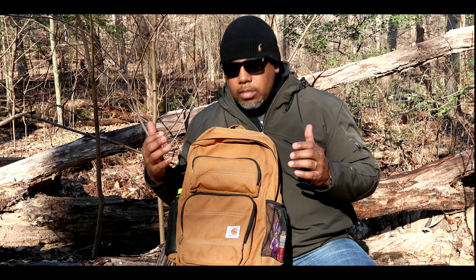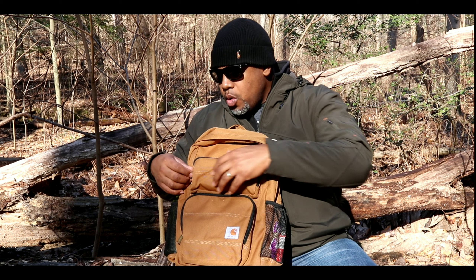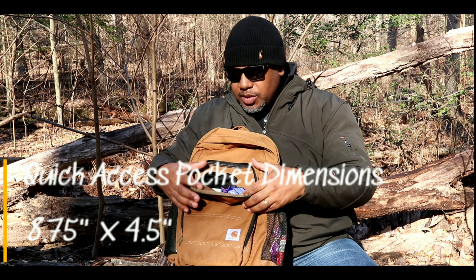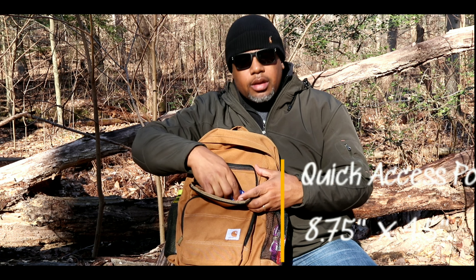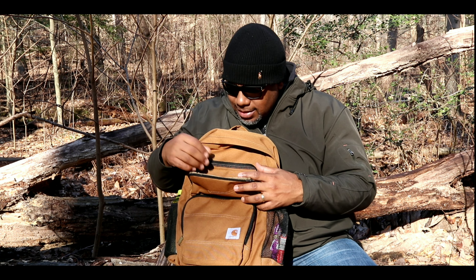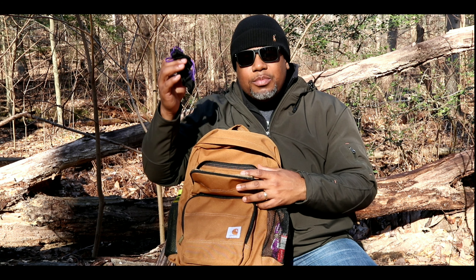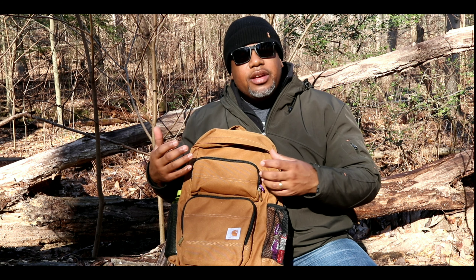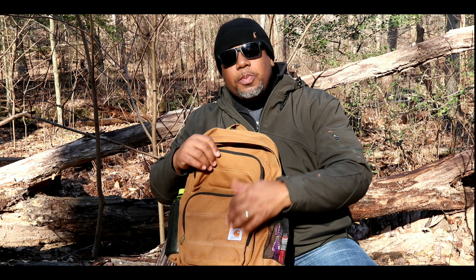On the top there's a quick-access admin pocket where I've stuck in some hand cream, some Burt's Bees lip stuff, my glasses case, and some gum. It's a pretty good size.